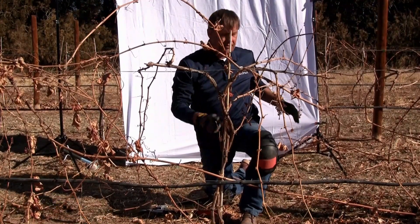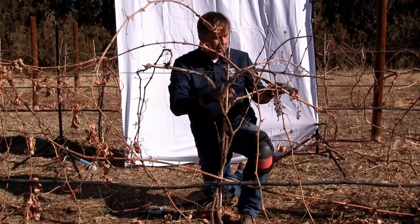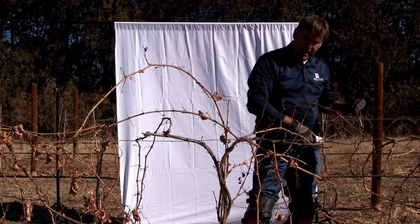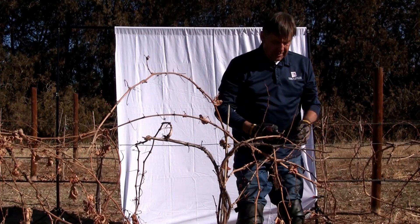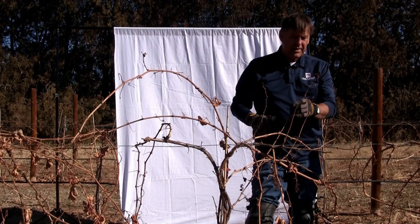When you're pruning, instead of just ripping the brush out of the vine area all at once, you may want to make several cuts. If you just make one big cut and rip that whole cane out, you tend to get slapped in the face — and that's not always a pleasant feeling. So go ahead and make several cuts and save yourself that slight discomfort.